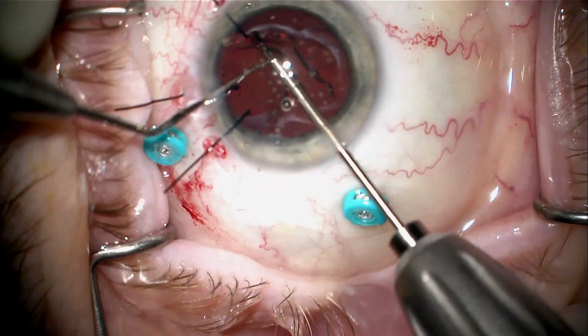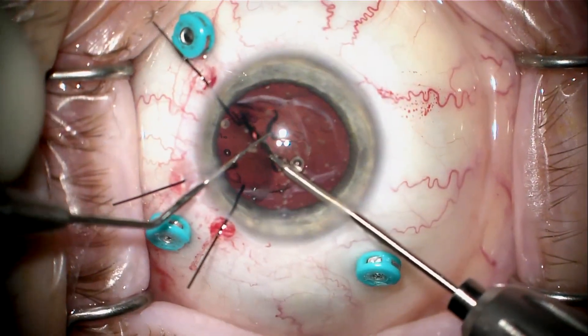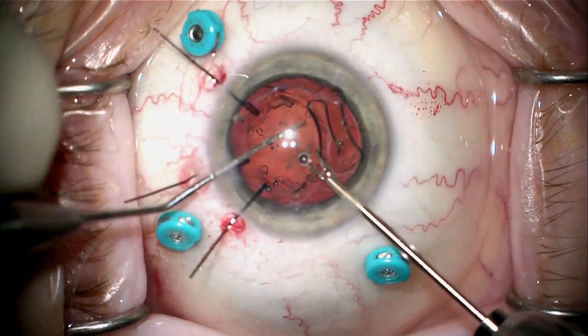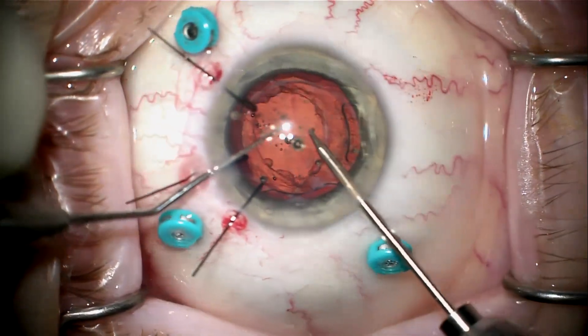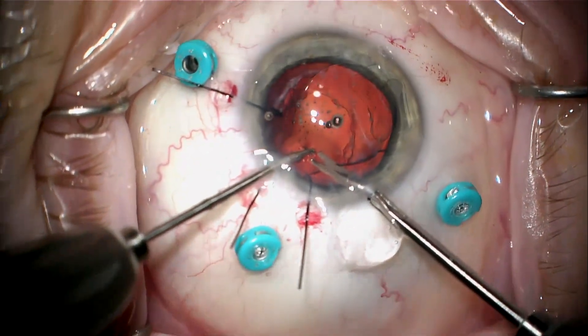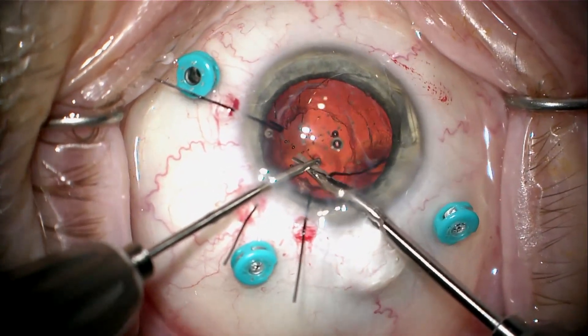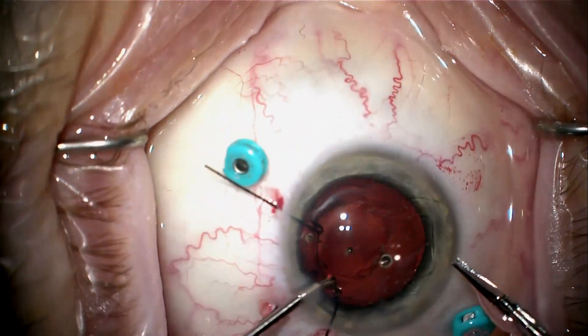We've been able to dissect most of that fibrosis away with the 27-gauge needle. We're going to bring this side of the lens up above the anterior capsule rim and the iris, and now I can go to the other side and cut the last haptic. This is freed up enough that I can pull this out and cut it right here with a scissor, so now I've got the lens up in the anterior chamber.